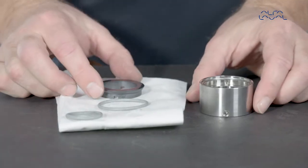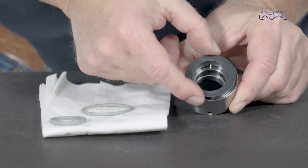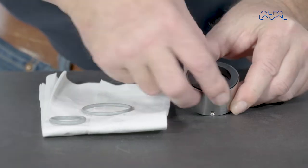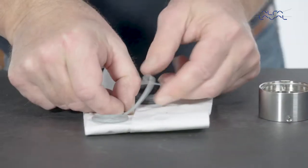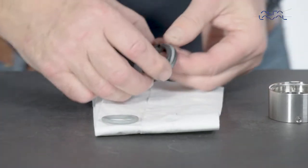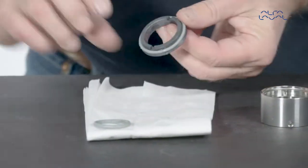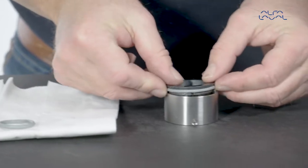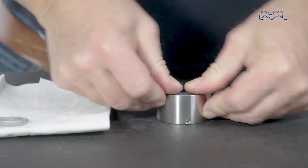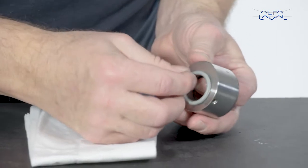Place the rotary seal part into the rotary seal housing ring without the O-ring to check that the height of the pins is correct. Make sure that the seal part does not rock more than shown here. Mount the O-ring on the rotary seal part. Lubricate with water to slide it easily into place. Place the rotary seal part into the seal housing and gently press the seal part into place. Replace the inner O-ring of the rotary seal housing.